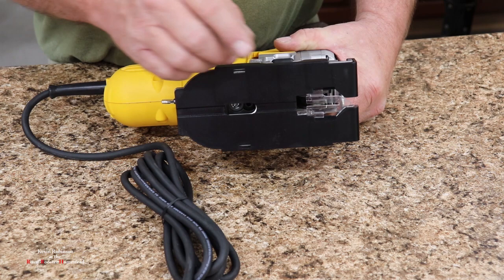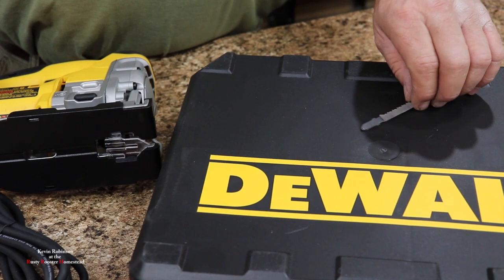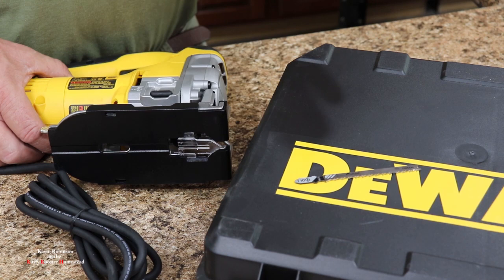That anti-splinter piece is something I'm probably going to lose, but one nice thing is it came with a case. As long as you keep everything in your case, it's there when you need it. Mind you, they don't give you any saw blades with this tool when you buy it, so you might want to pick up some saw blades while you're out.